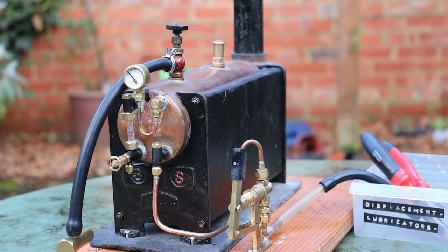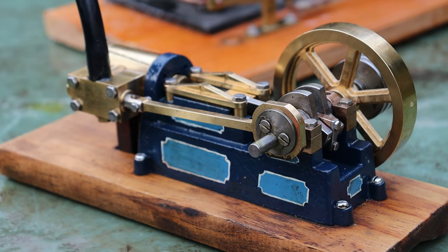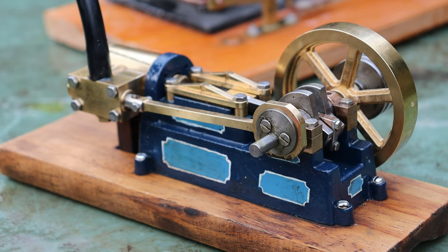Hello everyone. Today I'm going to be steam testing an engine that belongs to a fellow volunteer at the pumping station. Welcome to episode two of the collection of engines from the Batiste Cottage Volunteer.